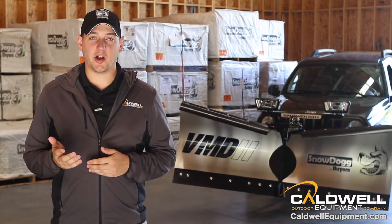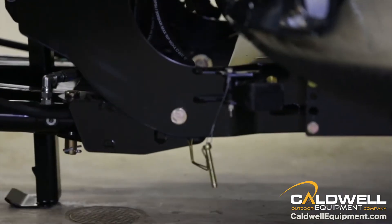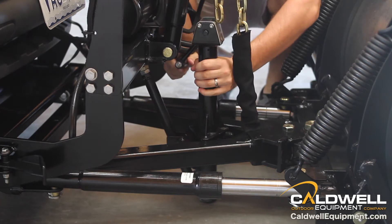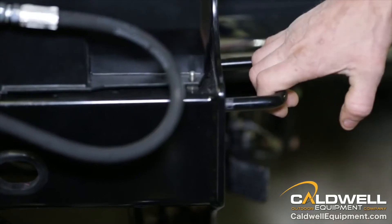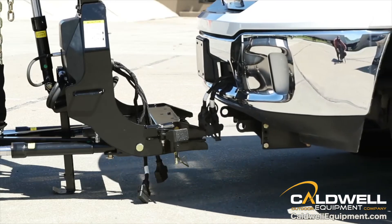One of the incredible innovations on the VMD2 is its all-new rapid link attachment system. Now you're able to mount and dismount in one minute or less. No more messing around with the jacks from the older generation models. The new VMD2 has a center mounted drop foot that props up your plow with the pull of a handle. The hydraulically powered jack switch adjusts your plow's mounting height on the fly so it's easy to line up with your vehicle.